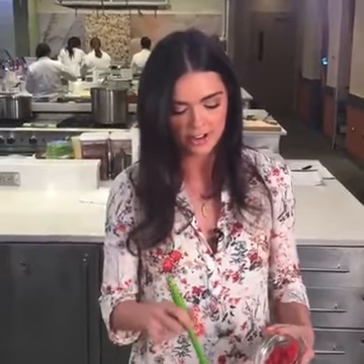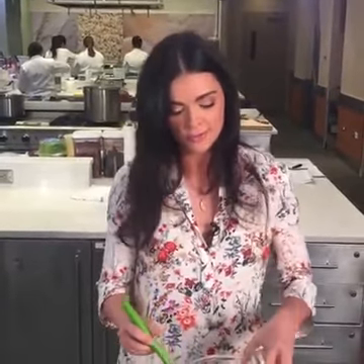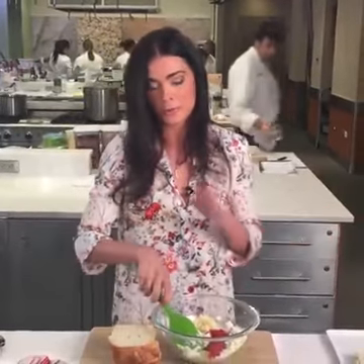Mark wants to know if you can use white cheddar. Absolutely you can use white cheddar. You could use gouda cheese, fontina cheese — really whatever your personal preference is. Whatever you've got in the refrigerator when you're trying to whip this up quickly is fine.